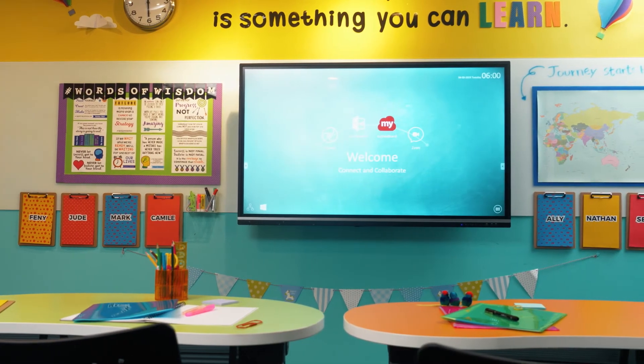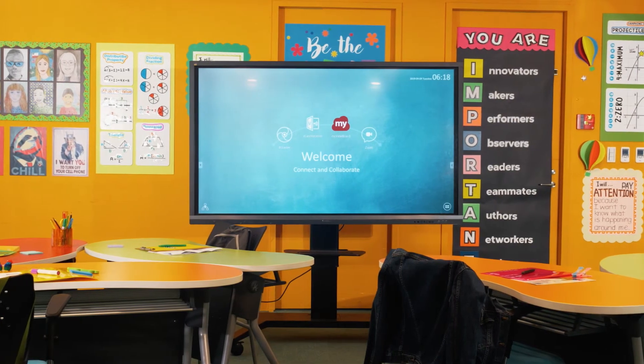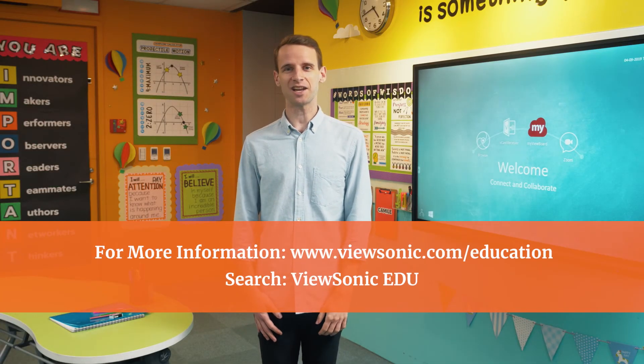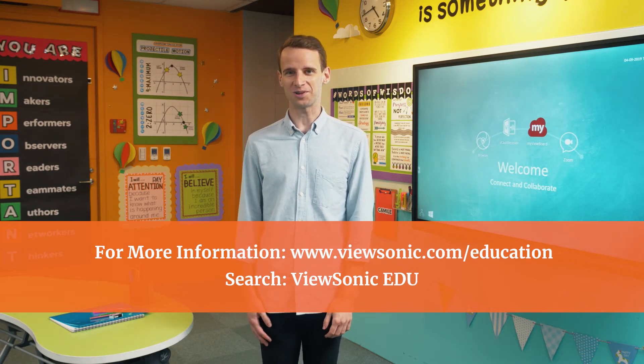Whether you ultimately decide on a wall-mounted setup or a trolley-mounted one, we're confident that with the tips shared today you're going to have a great experience using the ViewBoard in your classroom. If you'd like more information about the ViewBoard, please visit viewsonic.com/education, or you can search ViewSonic EDU on YouTube for more video tutorials.